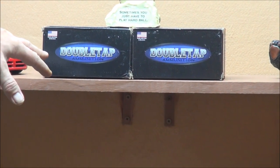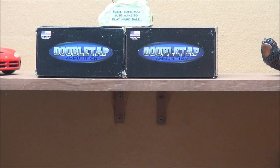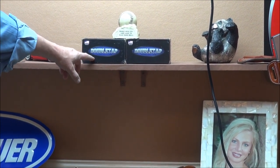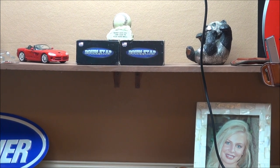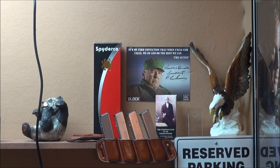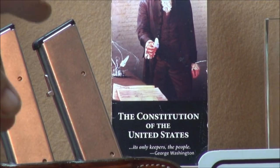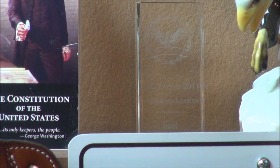I'll be doing some special videos on Double Tap ammo in the future because of their quality control — not just the feet per second, but the actual quality of the ammo is second to none in my opinion. I know it's going to draw some controversy, but we'll talk about that when I do the video. And this is cool — sometimes you just got to play hardball. Got Spyderco up here, the Gunny — that was a fun video. This little glass thing says this channel, Weapons Education, won best new channel of the year in 2011 — the internet community all voted and we won number one.